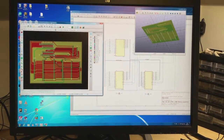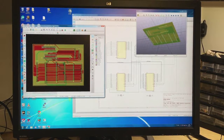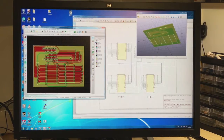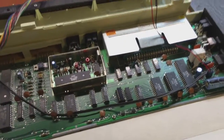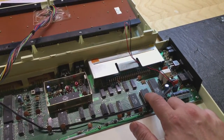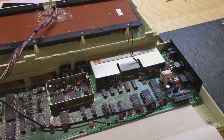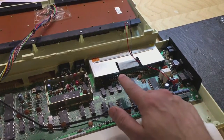This is my current project: an internal memory expansion for the Commodore VIC-20. It plugs into the kernel ROM slot inside the VIC-20. The PCB plugs in here, the ROM is then moved to the PCB, and the PCB has two memory chips and some logic. It also needs some signals from the cartridge slot.